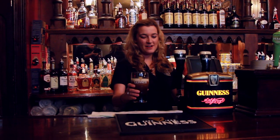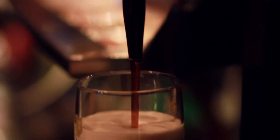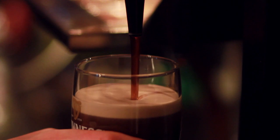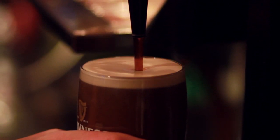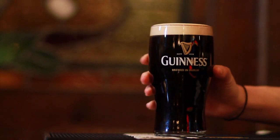Now we're just going to top it off. I'm going to get a nice head on the Guinness, a little dome shape coming over the top of it, but not too much to have it overflow. And that's how we pour the perfect pint of Guinness here at RERA.